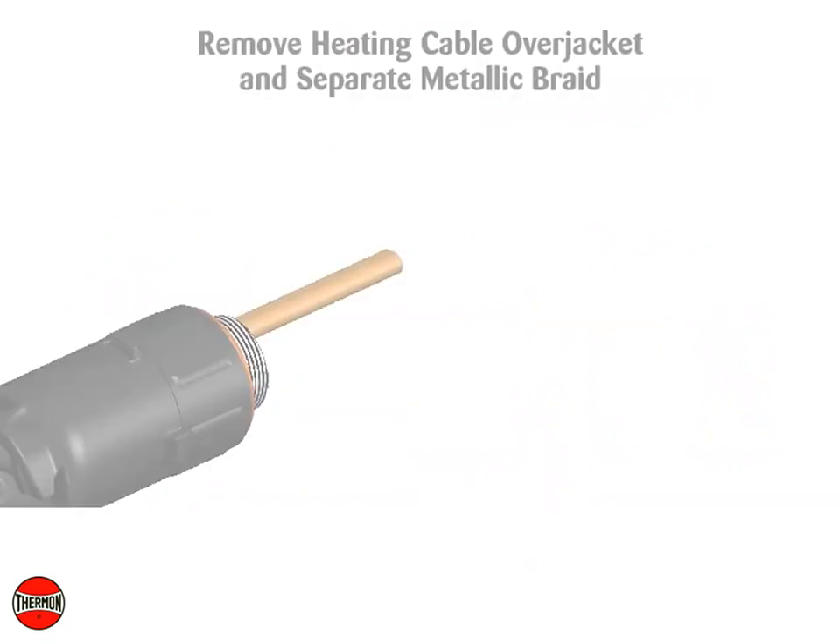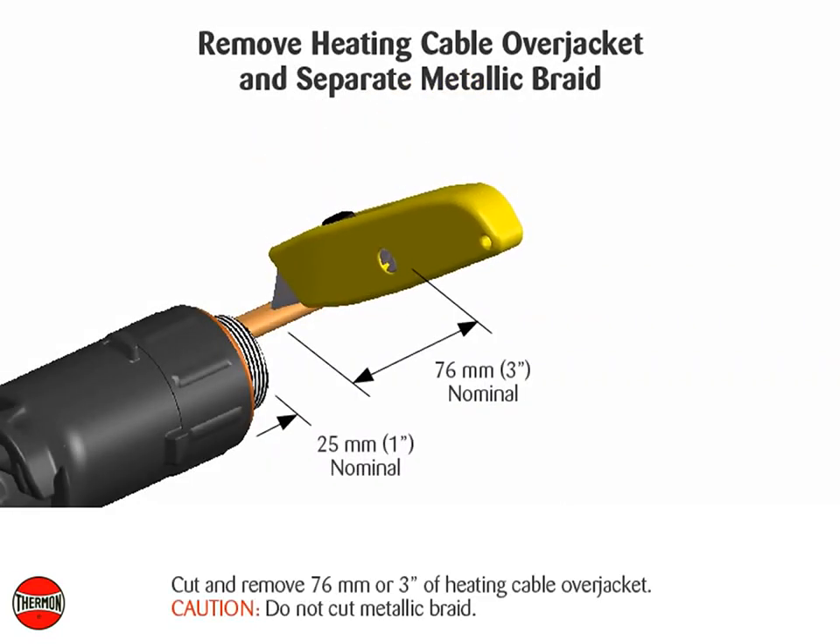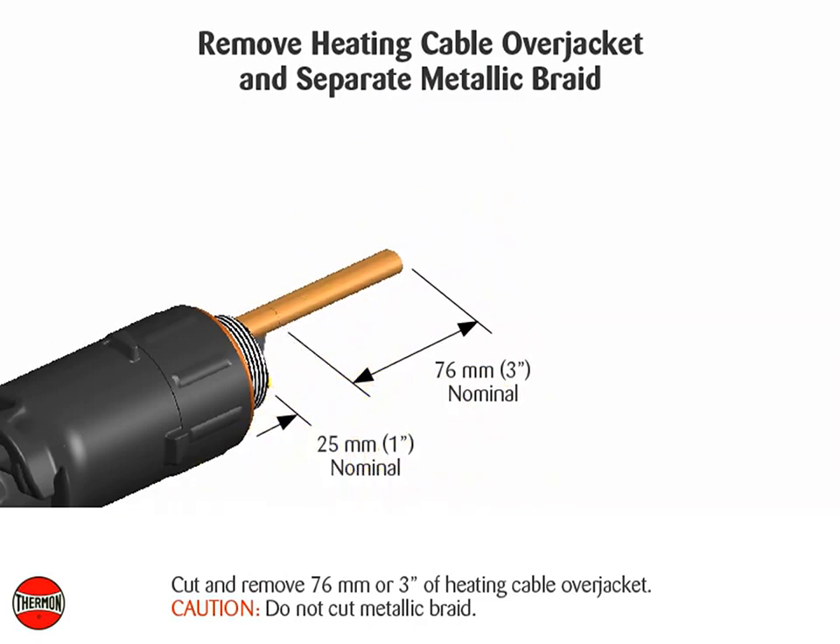Remove heating cable over jacket and separate metallic braid. Cut and remove 76 millimeters or 3 inches of heating cable over jacket. Caution: do not cut metallic braid.